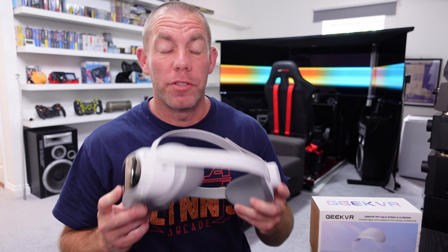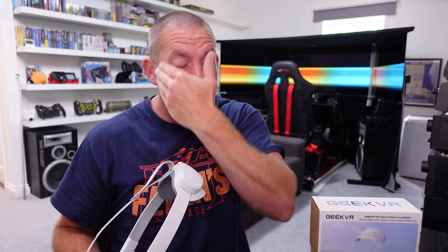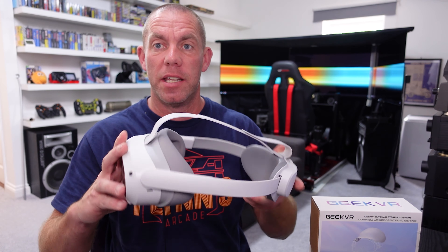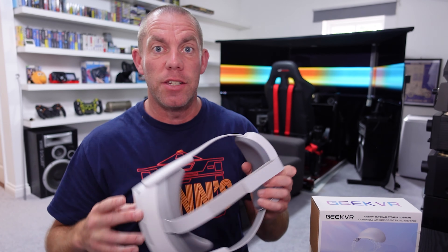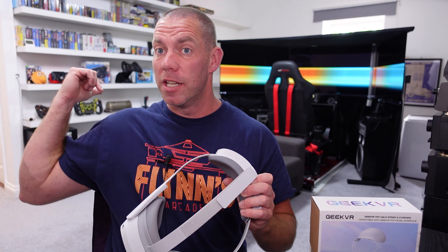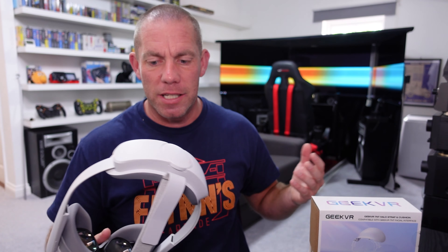Finally I have an aftermarket facial interface for the Pico 4 that actually fits my face shape and cuts out the light from either side, which is really the only complaint I had about the original facial interface. There was massive light leakage from either side - I could literally see reflections in the lenses of the room around me, even picking out detail like retro game spines on my Mega Drive boxes.